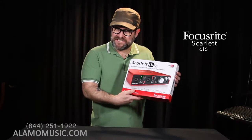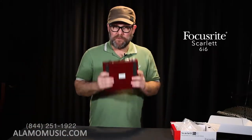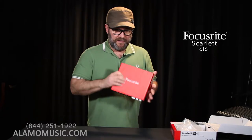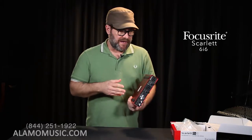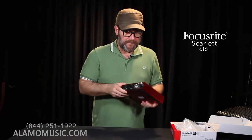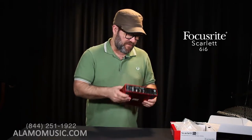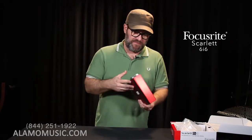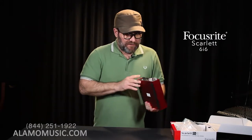The Scarlett 6i6 — still moving up. Once again, we have the familiar red metal casing, very sturdy. Probably not quite as portable as the other devices — it's not a hulking beast of an interface, but there is a little more to this as far as the form factor, stepping up from the 2i4, the 2i2, and the Solo.